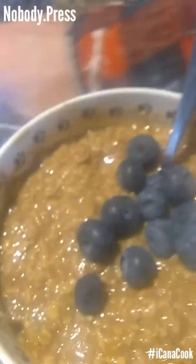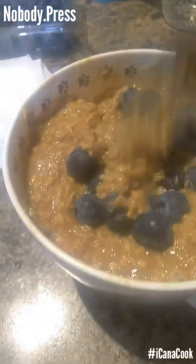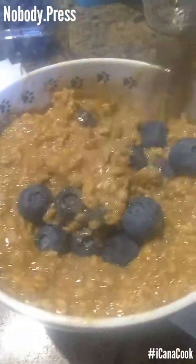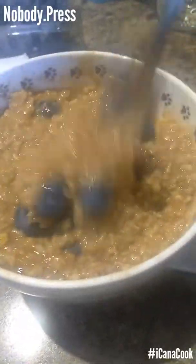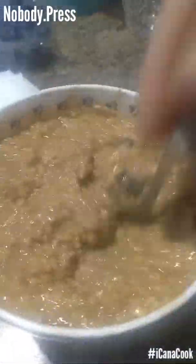And of course it wouldn't be complete without some fruit — just a couple of things. Organic, local, but organic, supposedly Mexican. Blueberries. Hopefully they are. But if they're not, what I've got going on is worse than that. So just going to let this stand a little bit longer.